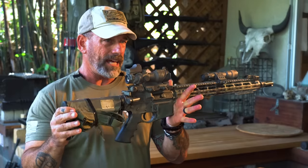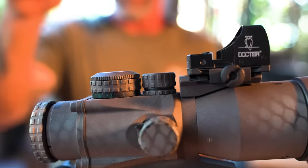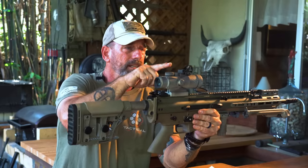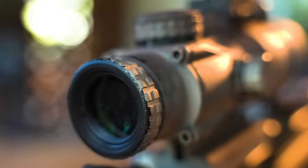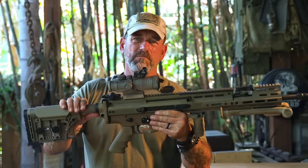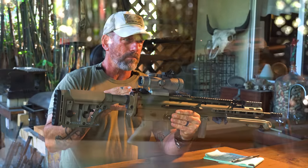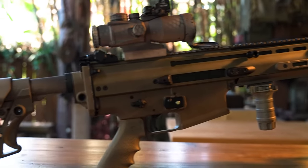To duplicate that at lower cost, this here is a Primary Arms 5x prism sight. It's got a little rail mount on top, built into the design to put your red dot optic on there. You're now in the $300 range for the powered optic, and you can get miniature red dots for $200 to $400 that will give decent performance. I like the prism sight especially on the SCAR — SCARs are notorious for beating up optics.